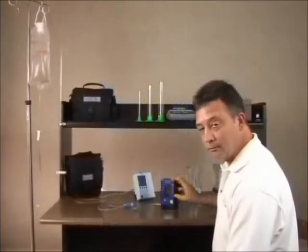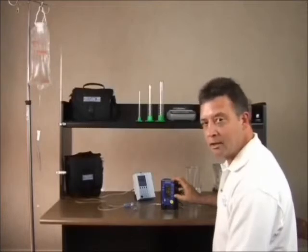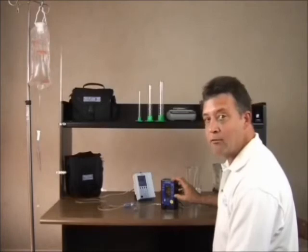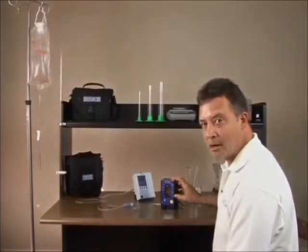Flowtrax is also capable of doing electronic record storage and download, as well as software upgrades via a USB port, and is very portable, and can operate on both AA batteries or AC power.